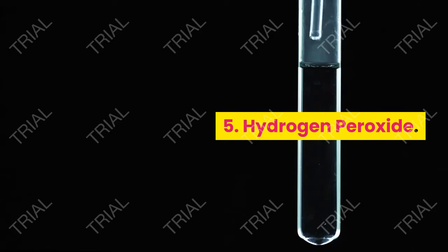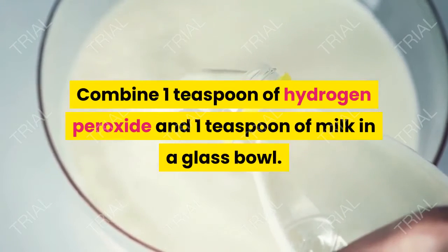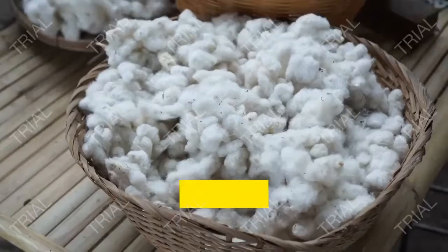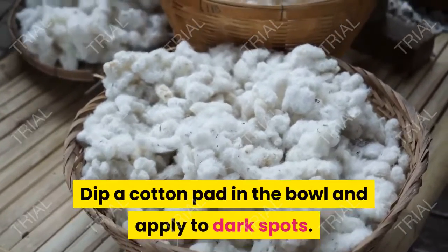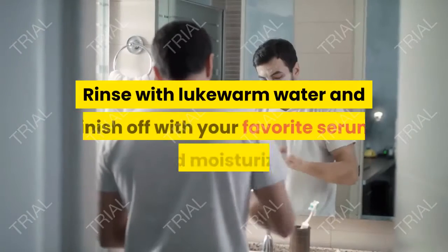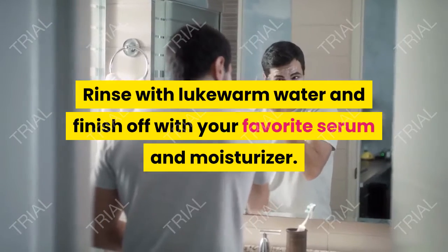5. Hydrogen Peroxide. Combine 1 teaspoon of hydrogen peroxide and 1 teaspoon of milk in a glass bowl. Dip a cotton pad in the bowl and apply to dark spots. Leave on for 15 minutes. Rinse with lukewarm water and finish off with your favorite serum and moisturizer.